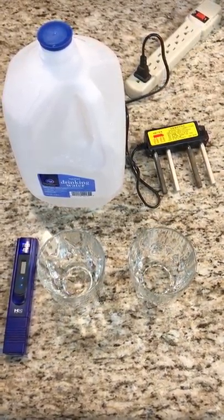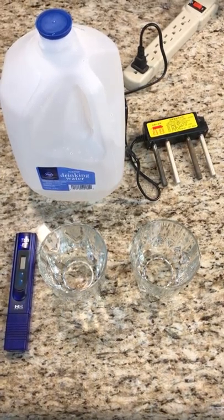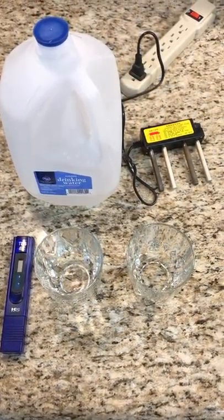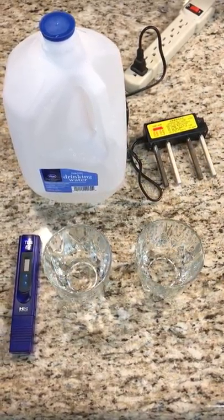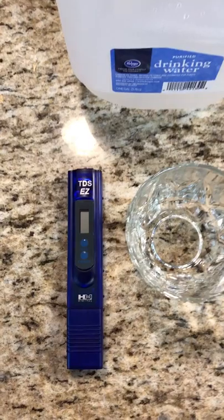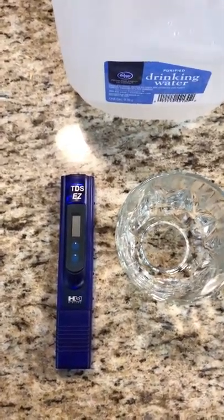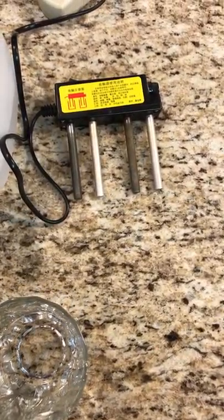We're here in Arlington, Texas today and the point of this video is to show the world how contaminated Arlington tap water is. We have a TDS meter, which stands for Total Dissolved Solids, which I'll get into later, and we have an electrocoagulator which will also be used later in the video.